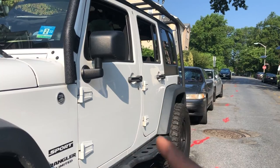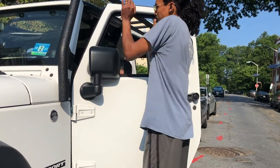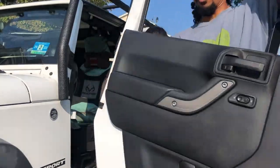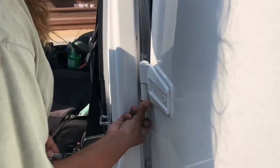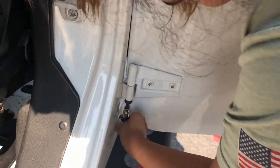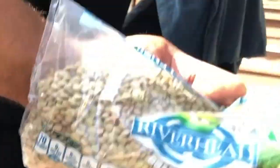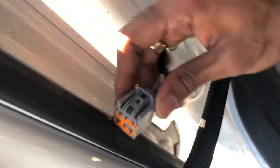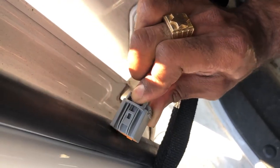I'm gonna make an attempt to take off the two other doors and also the top, and then we're gonna move on to the back. Just a quick heads up guys - when you're pulling out the door, this is the first thing you want to pull out in order to release the doors. Find this cord and push down right here, then just pop it right out.